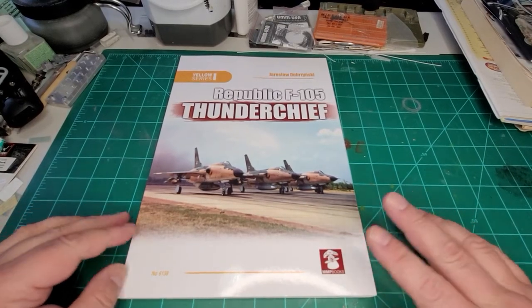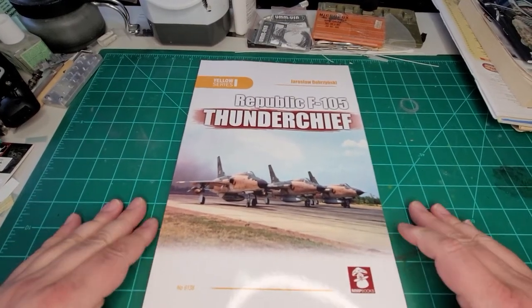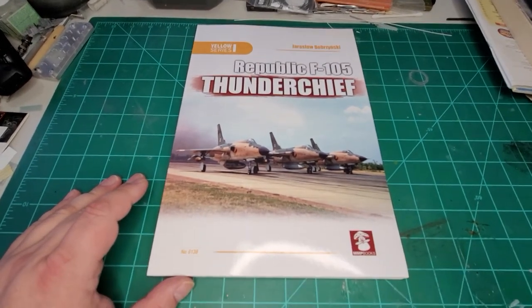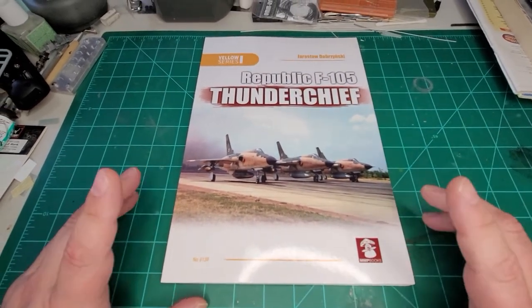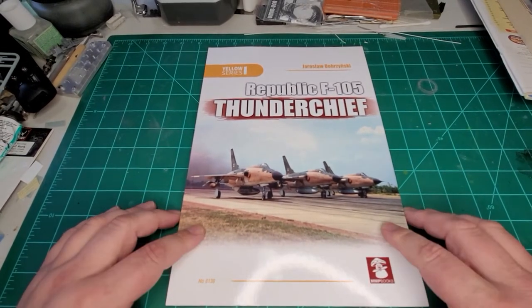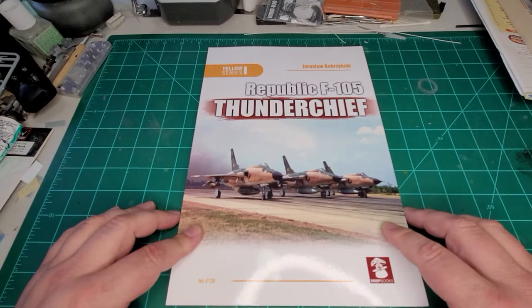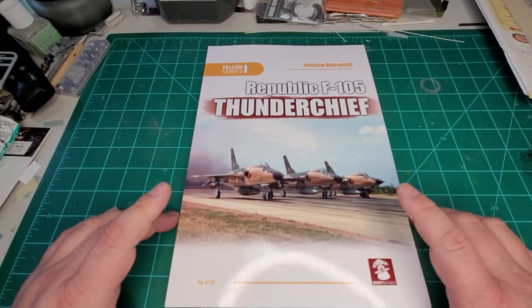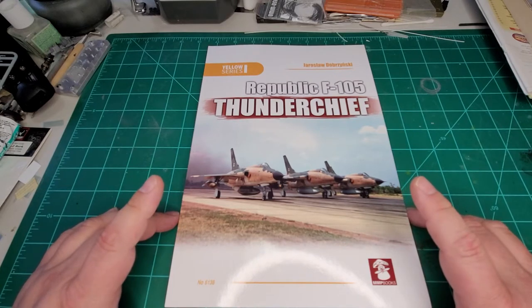Good afternoon fellow modelers, back again with another episode of Handy Reviews. I'm Mr. Handy.